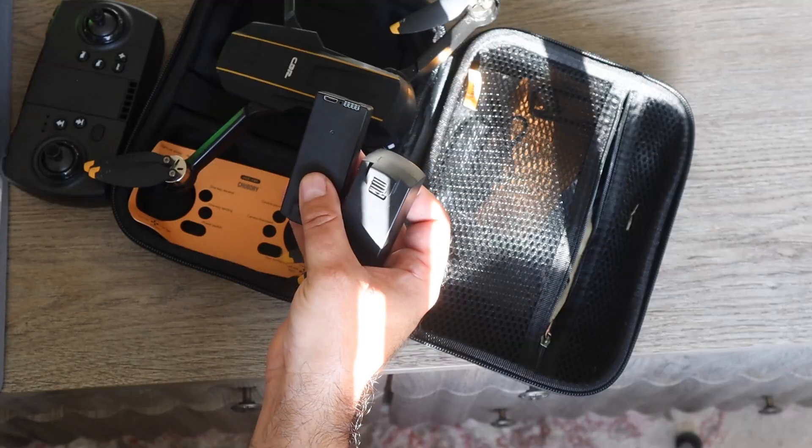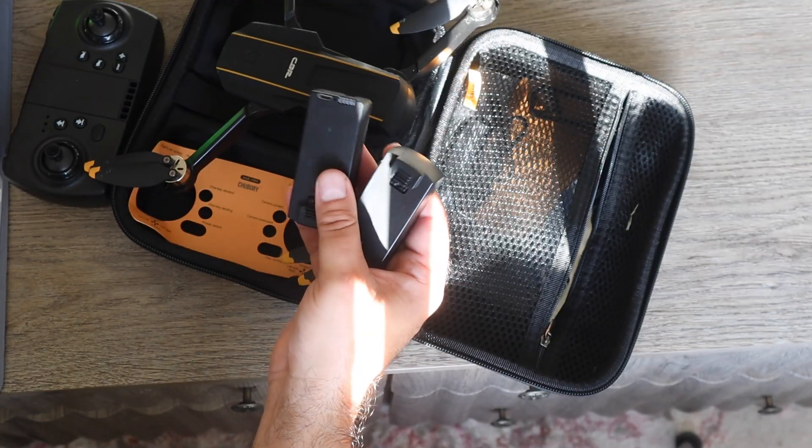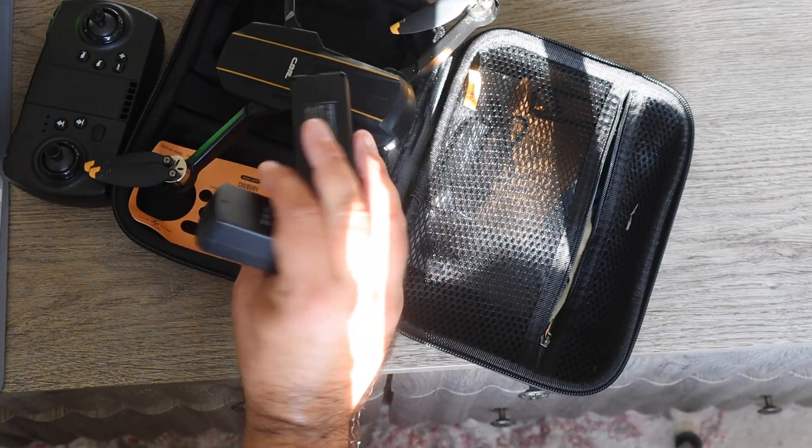It comes equipped with two batteries that will give you about 20 minutes of flight time each, and about two hours to fully charge from my experience.